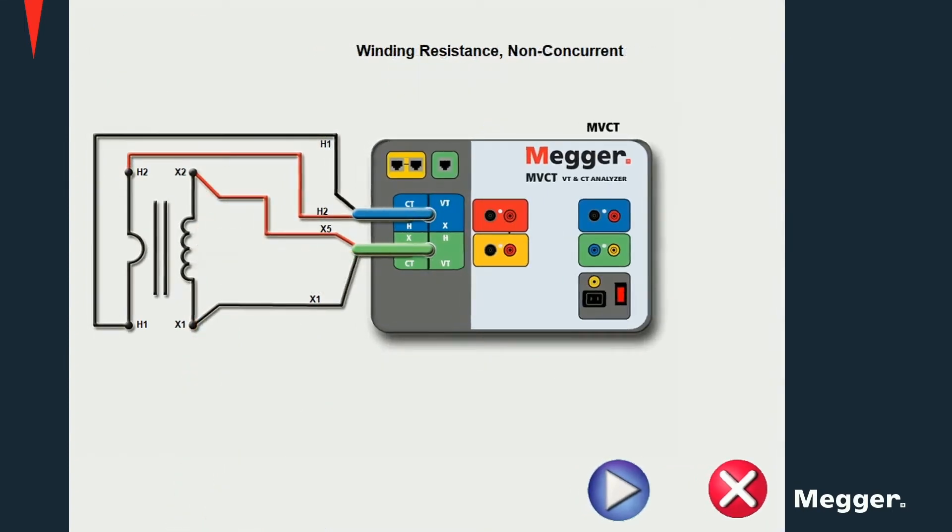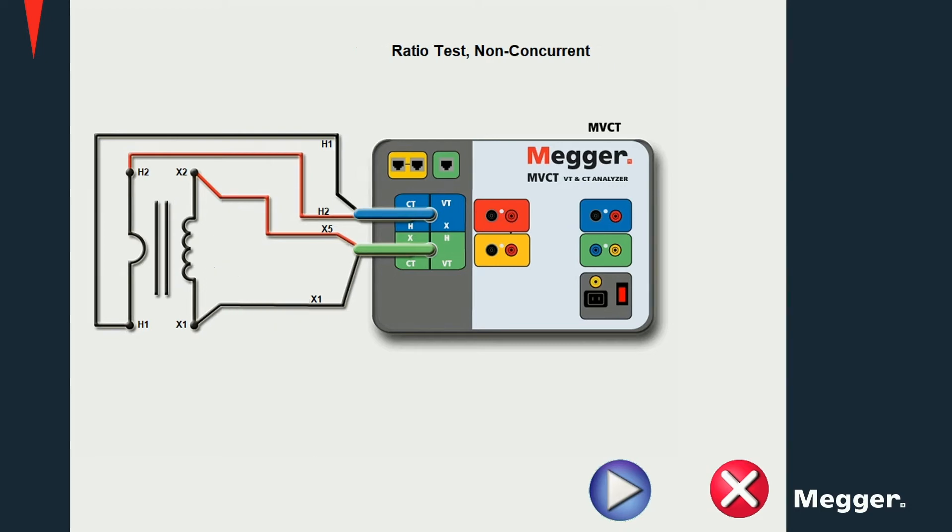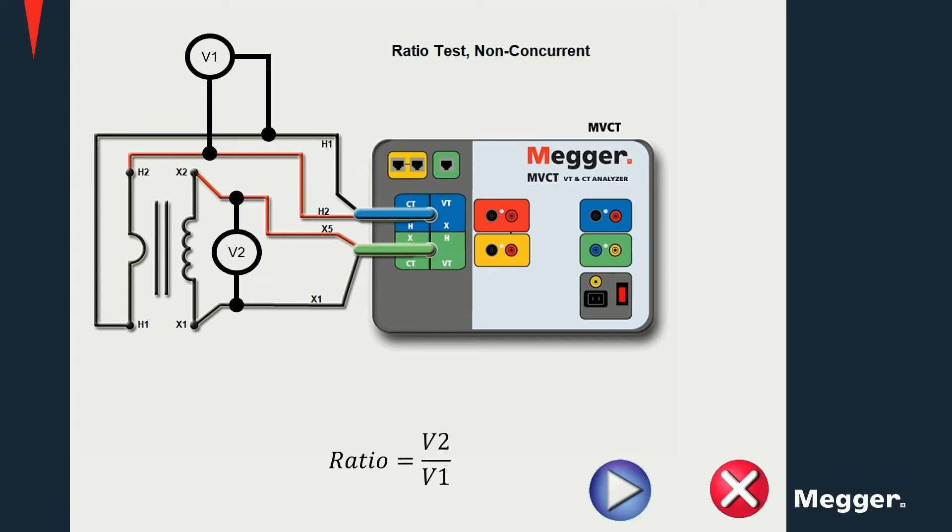For a two-tab current transformer, connect the X1 and X5 terminals to the X1 and X2 terminals on the current transformer, as well as the primary side terminals. Here we see a winding resistance test, where a current is being injected into the secondary winding of the CT. The voltage is being measured and the resistance is then calculated as the ratio of voltage and current. Ratio tests are performed injecting voltage into the secondary winding and measuring the induced voltage on the primary side. The ratio is then calculated as the ratio of the secondary to the primary voltages.